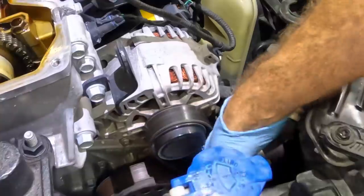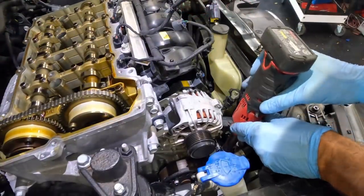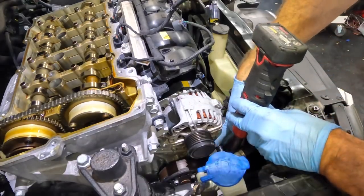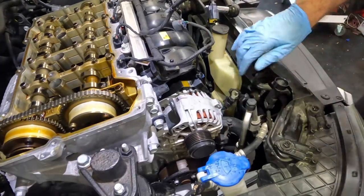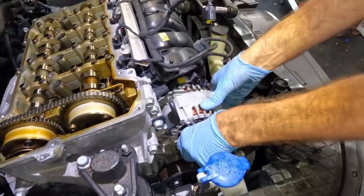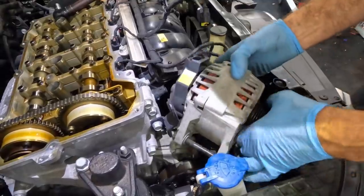The alternator is disconnected and the belt is done. It may not be necessary but I'm going to remove this alternator just to give me some more space to maneuver. Let's go ahead and slide this guy out. There — one alternator removed.